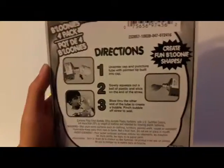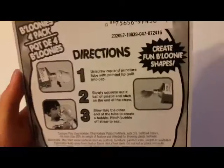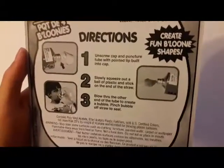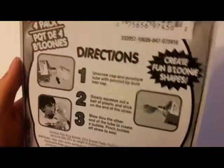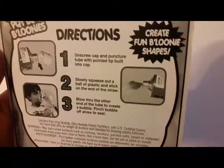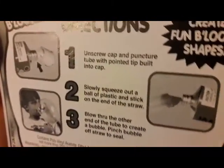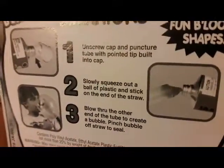I know how these work because I've played with these before, but I'll just show you the instructions. Number one: unscrew cap and puncture tube with the pointed tip bullet into cap. Ooh, cool. Slowly squeeze out a ball of plastic and stick on the end of the straw.